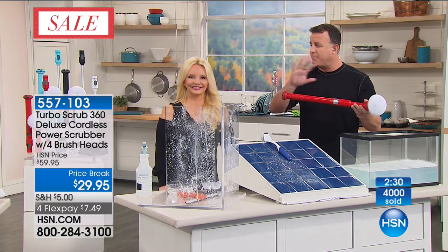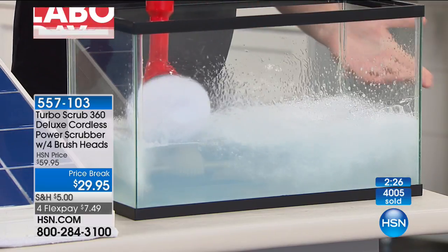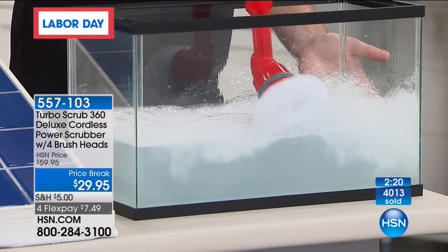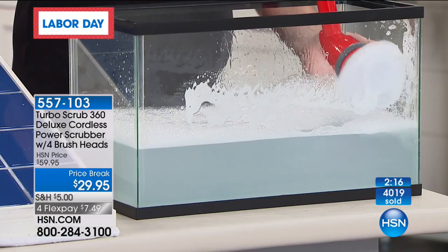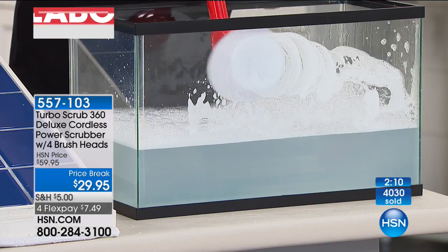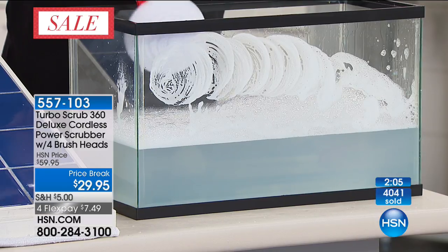If you own a boat and you want to clean the bottom of your boat, this is very water-resistant — you can dip this in the water. You can see this is the dome head. It comes with four different brushes for all your scrubbing needs. You can actually apply a lot of pressure — let the Turbo Scrub do the scrubbing for you.